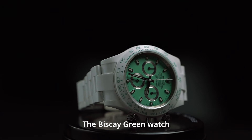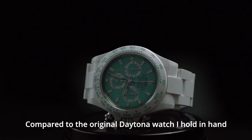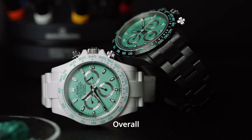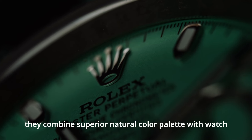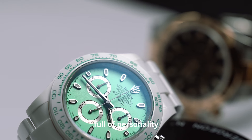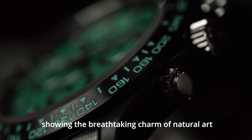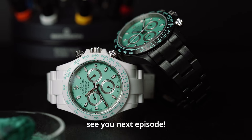The Biscay Green Watch with a ceramic strap is very comfortable to wear. Compared to the original Daytona, the ceramic Biscay Green Watch is also lighter. Do you prefer white or black? Overall, AET's Biscay Green Watch has a very unique brand style — combining a superior natural color palette with watch design to create a watch full of personality. Coupled with advanced ceramic materials, the work has a unique pure texture, showing the breathtaking charm of natural art. That's all for this episode. See you next episode.